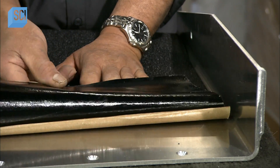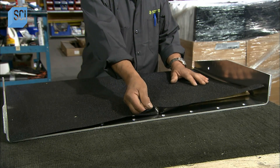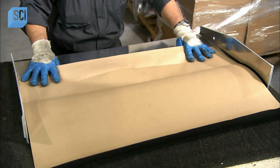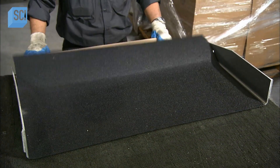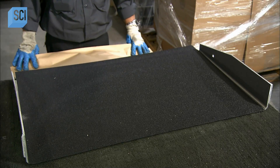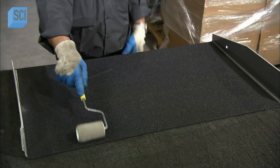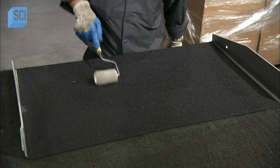With the back of the van rebuilt and carpeted, they now ready the wheelchair ramp. A technician applies a gritty material with an adhesive backing, pressing it to the ramp and smoothing out any air bubbles. This gritty material will provide a slip-resistant surface for the wheelchair to move across.